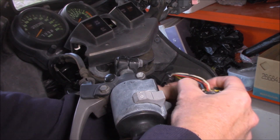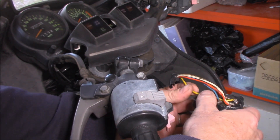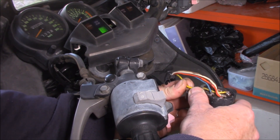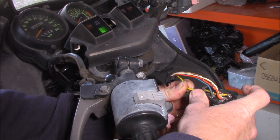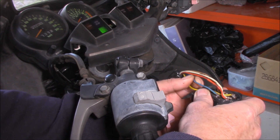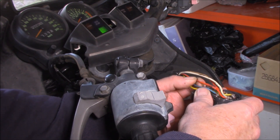So that yellow one — no, it doesn't appear to be the issue. That appears okay. I've got good contact on here, plus I'm stretching it and bending it. Let's have a look at the blue one — bending it, stretching it, wiggling it. It's all good. Red one — whoops, that went off and on there.